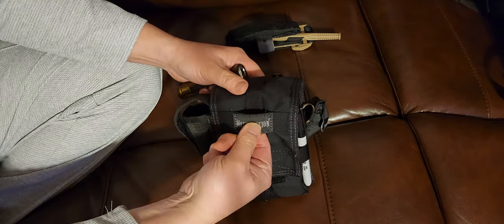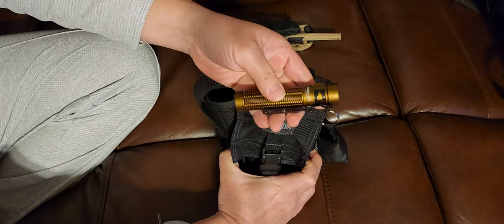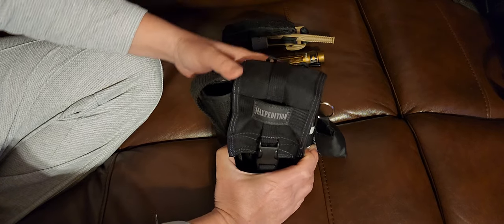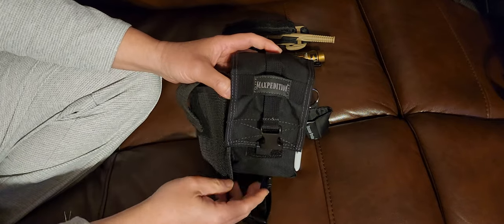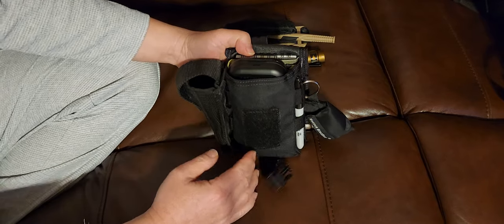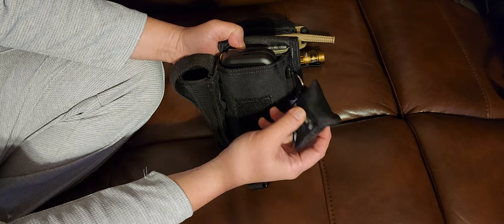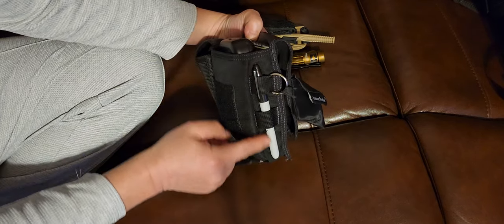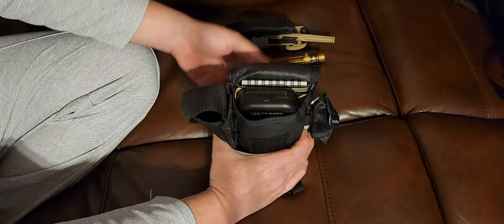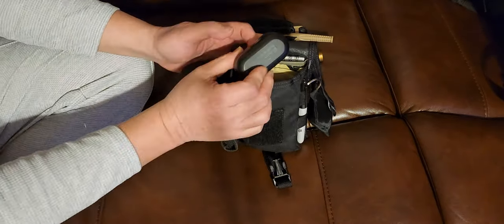On the outside, the Maxpedition tag is also a loop where I mounted an Olight Baton 3 Pro. The pouch unclips with a velcro latch. On this side of the bag is a rescue breather CPR mask and a Sharpie pen.